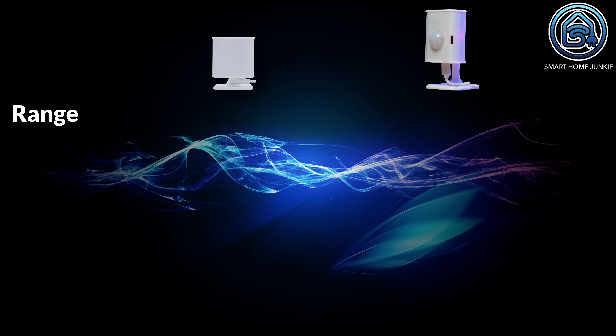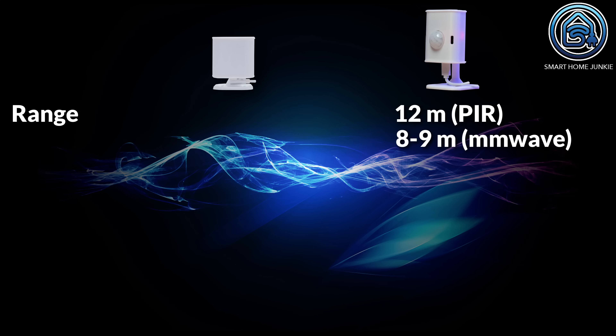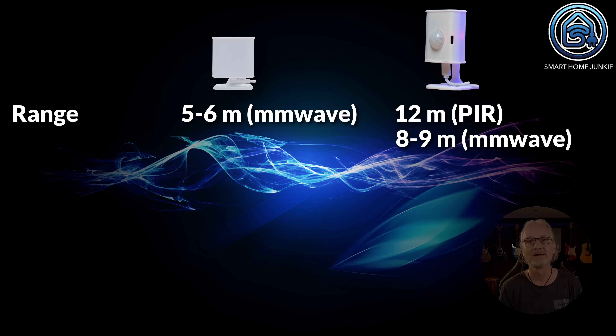The range of the EP1 is larger than the range of the EPL. The maximum detection of the EP1 is 12 meters via the PIR, the maximum range of the MMWave sensor in the EP1 is 8 to 9 meters, and the maximum range for the EPL is 5 to 6 meters via the MMWave sensor. If you need to detect motion in a large room, the EP1 would be the better choice, but in my case the EPL more than meets my needs.